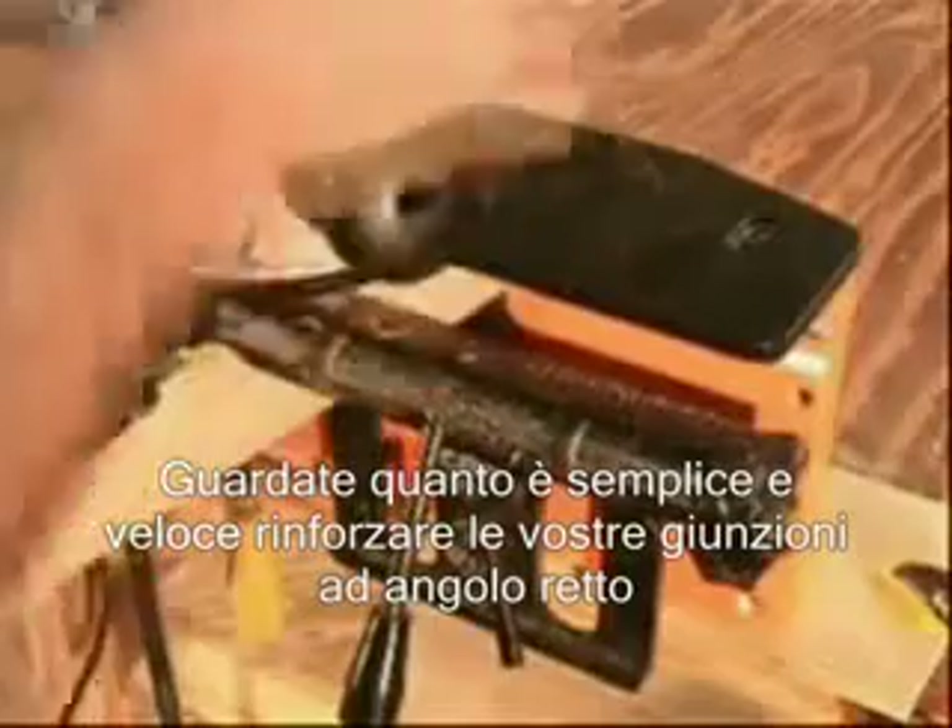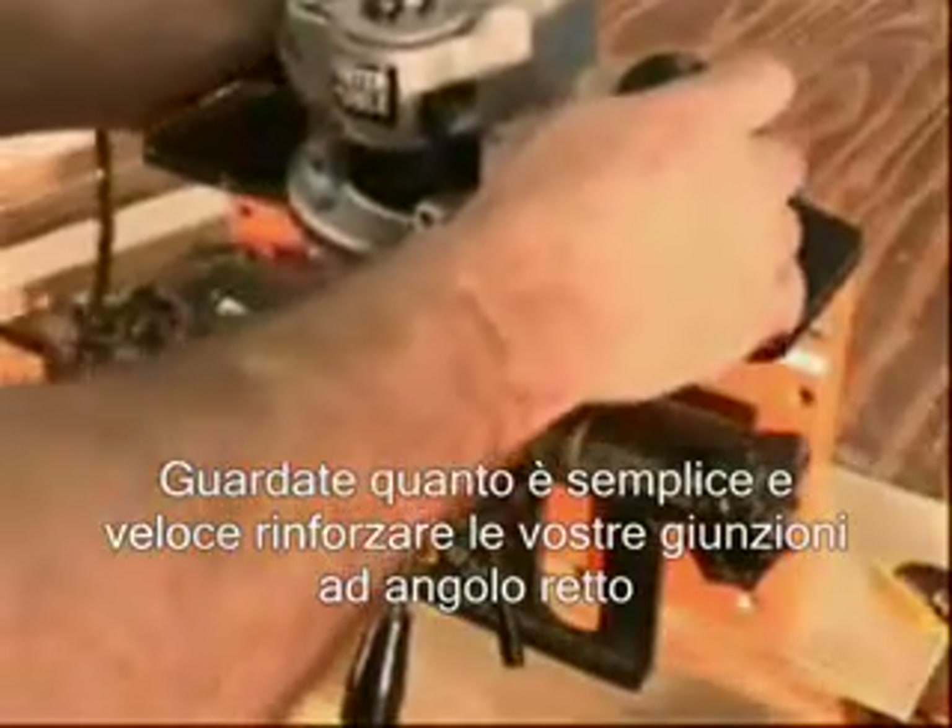Watch just how quickly and easily you can add N-Lock reinforcement to a miter joint.